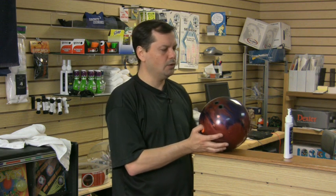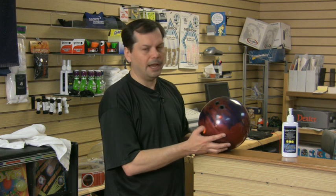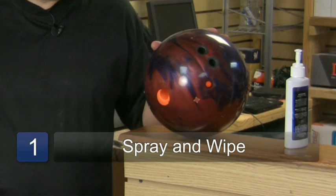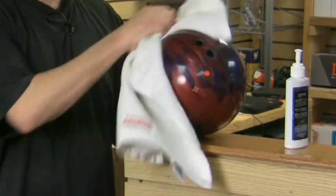What you need to do is get a bottle of cleaner. Each company has their own brand — any of them are good. At the end of each night, just spray it on the bowling ball, let it sit for a little bit, get down in there, and just wipe it off. What that does is it gets that extra oil off.